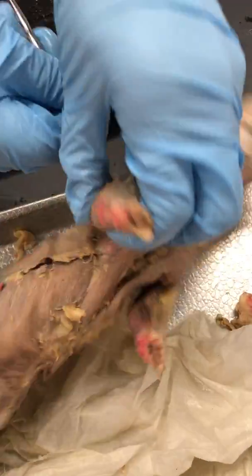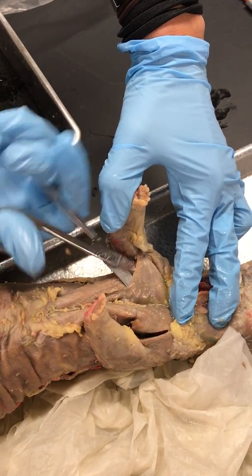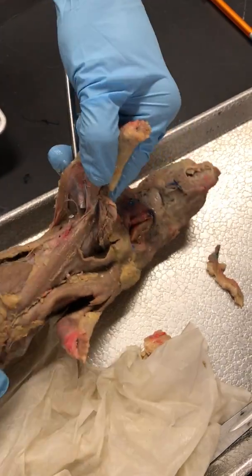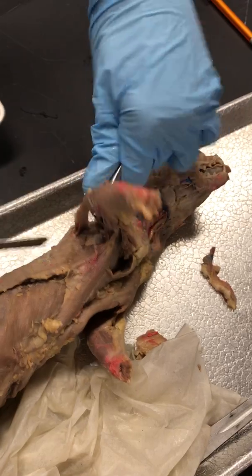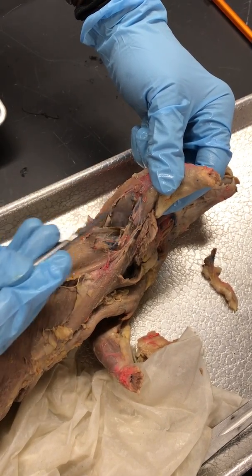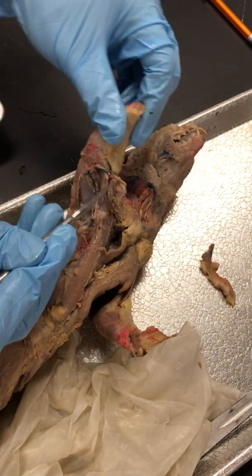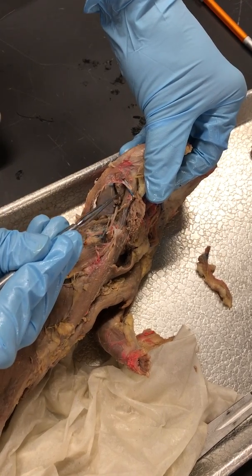Let's try it from the other side. This is Pectoralis Superficialis here — it's kind of blocking our view. So if I cut Pectoralis Superficialis, I can see Pectoralis Profundus underneath. If I look up under his arm and cut away some of those nerves, I can usually find the medial head a little bit easier. So that's the long head, and then that smaller one is the medial head — it's right next to the big one, kind of triangle shaped.